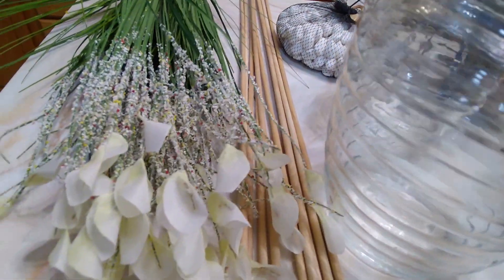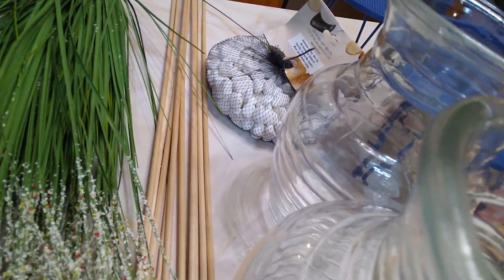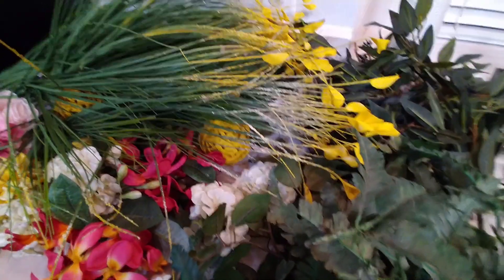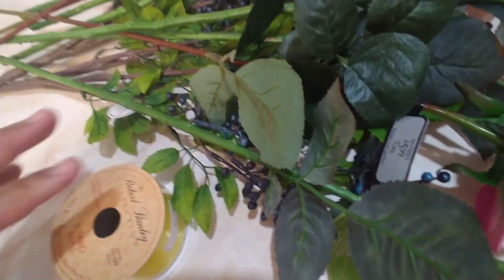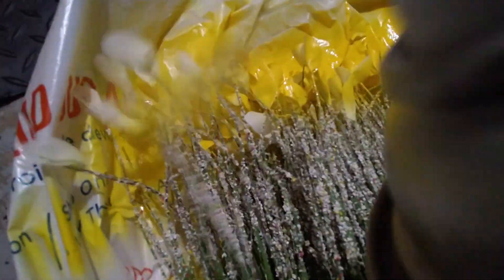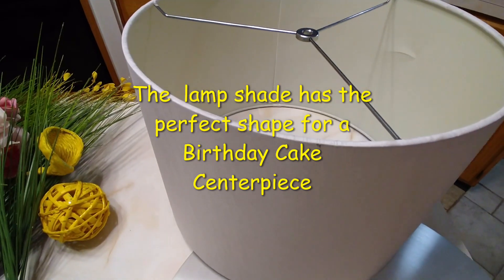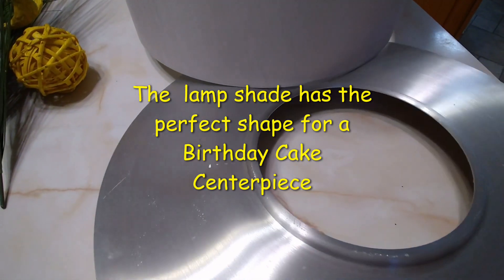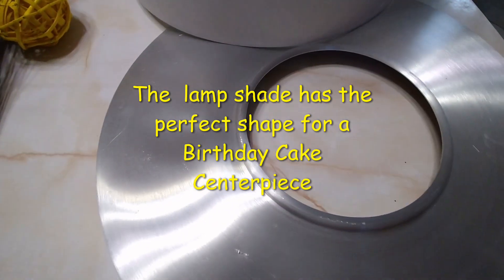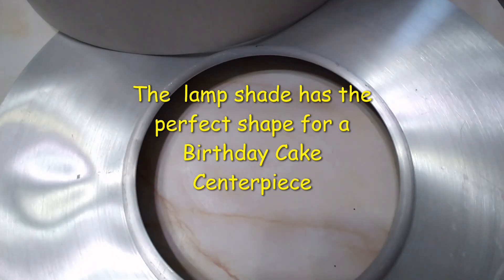Here are some of the supplies that I picked up to put together centerpieces for a 60th birthday party. I'm going to put a flower arrangement on this old lampshade and this little metal plate. It was a little clock that I got from Goodwill for about four bucks, and as you can see the glass is broken out of it.